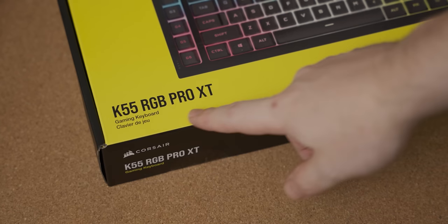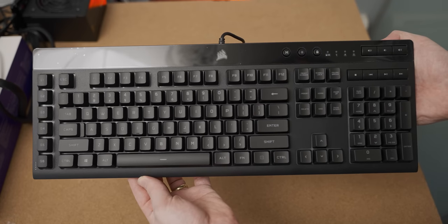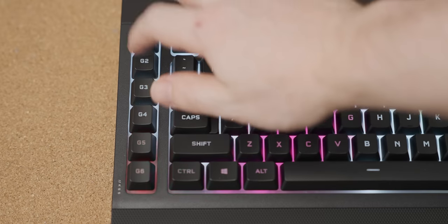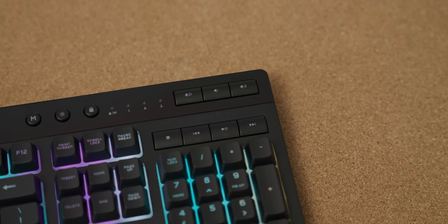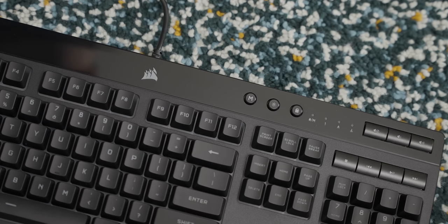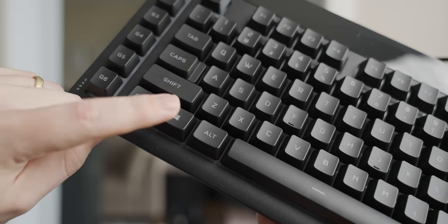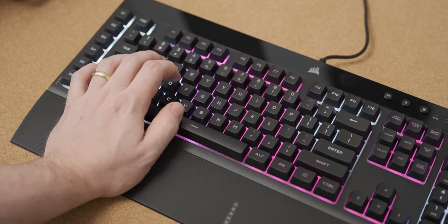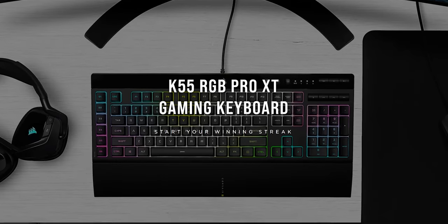The Corsair K55 Pro RGB XT is more than just a mouthful of a name. It's a membrane keyboard with per-key backlight illumination, macro keys that work with Elgato Stream Deck functionality, which is very useful if you're into streaming. It's also got dedicated media keys with dedicated volume rocker buttons, a Windows key lock button so that accidentally pressing the Windows key in a gunfight won't drop you out of your game. Check out the link in the description for the Corsair K55 Pro RGB XT — a keyboard that sounds like this.